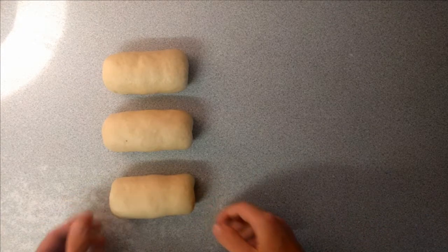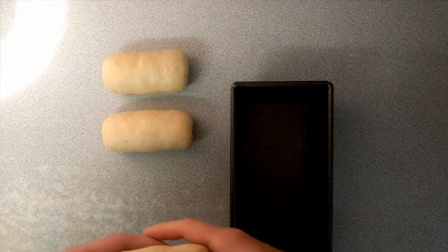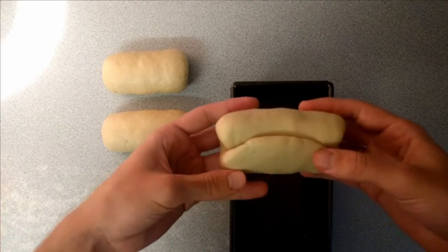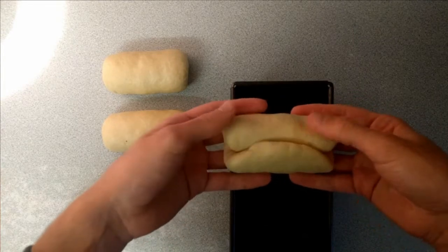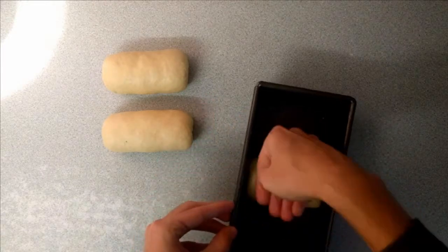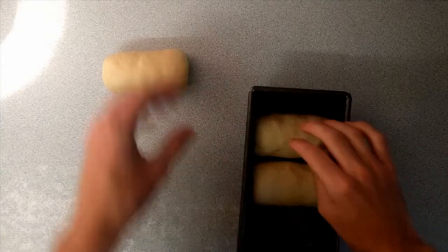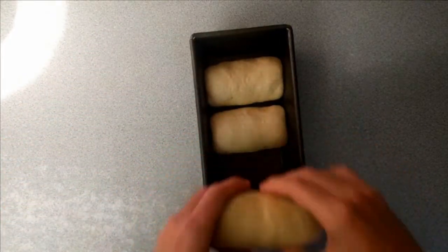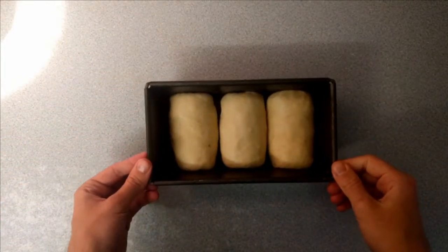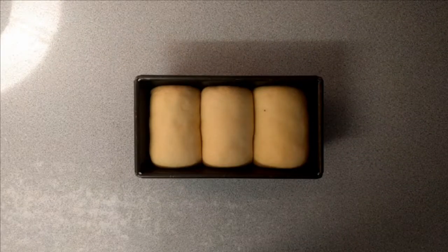Now that I've shaped all the pieces I'm going to place them into the loaf pan. I start with the middle one as it's easier to place, making sure the crease side is down so they don't unfurl, then slot them in trying to keep them an even distance apart in all directions. Once I was happy with the placement I put the pan back in that warm spot to prove for about an hour, and this is what it looked like after — you can see it's filled in all the gaps.